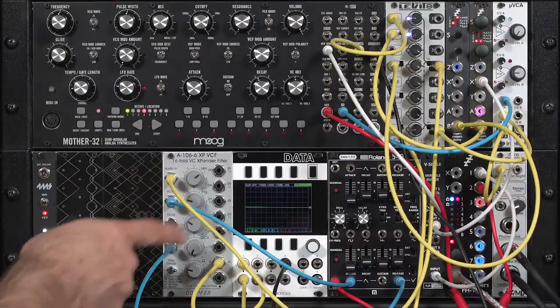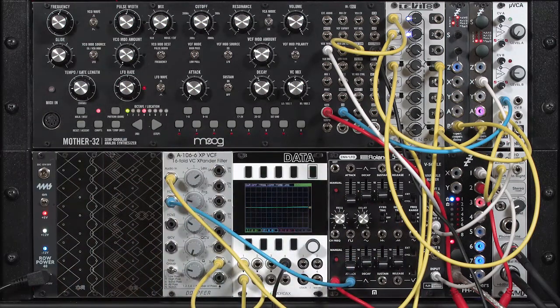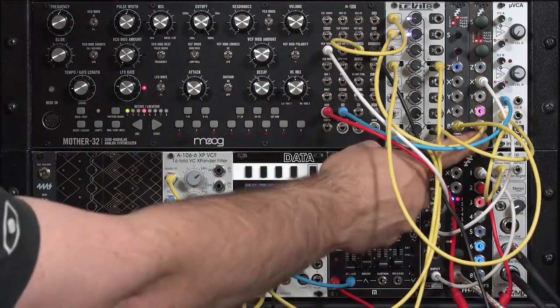In the next few movies, we're going to compare those different filter modes that it offers. I'm going to pull my voltage controlled Q connection for now, because I'm not going to be using that. I have been using two oscillators: the sawtooth from the Mother 32 and the square wave from the Disting.